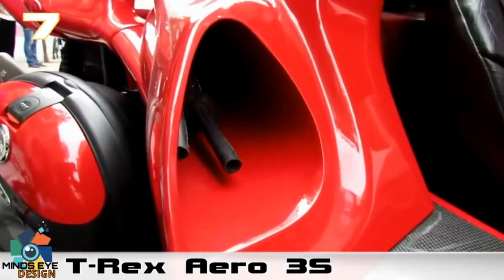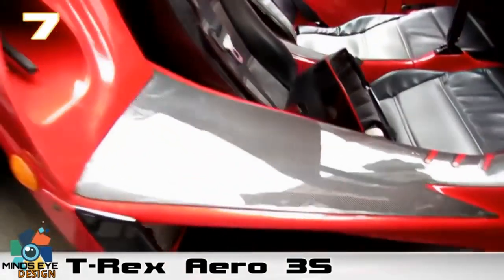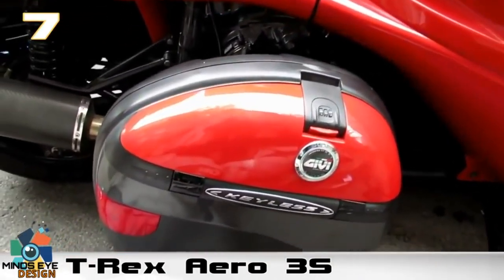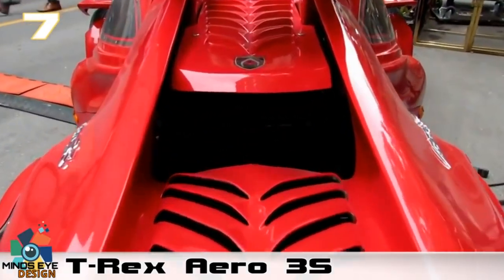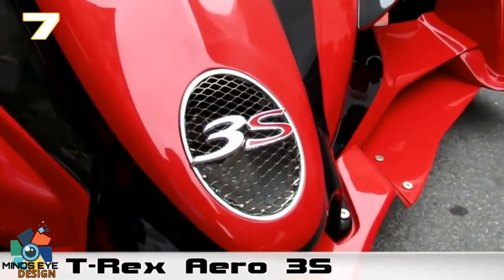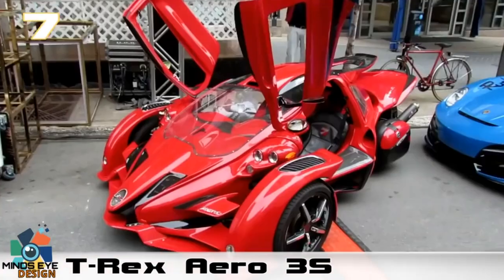From motorcycle manufacturer Campagna, who to this day still makes some pretty awesome bikes. The T-Rex Aero has a 1350cc four-cylinder four-stroke engine, which is placed at the rear of the vehicle, acting more as a jetpack for this awesome machine. To complement the aggressive body style of the T-Rex Aero 3S, it also comes with 180-degree scissor-style doors.